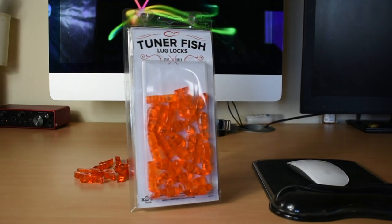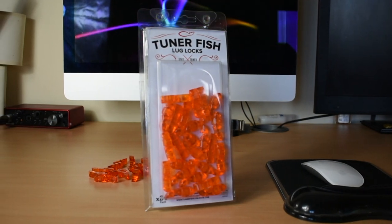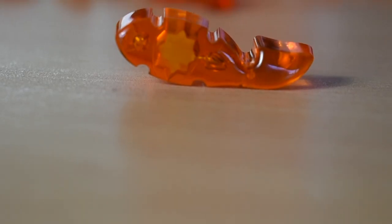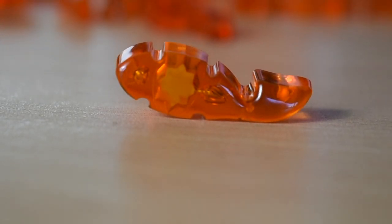We're going to do a review on the Tuna Fish Lug Locks. I've used them for over two months and have come to my conclusion about them. The idea is that you put them on each individual lug and they're supposed to stop the drum from going out of tune. The pieces are made of plastic and shaped to look like a tuna, hence the name Tuna Fish Lug Locks.